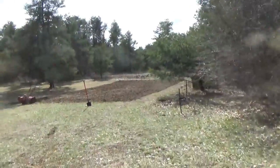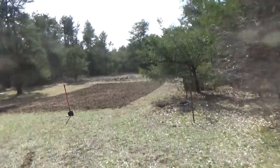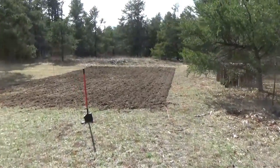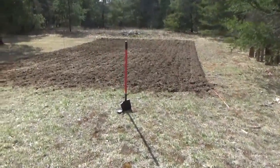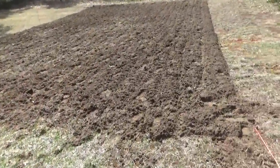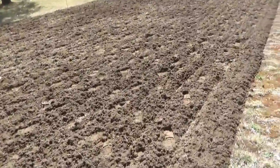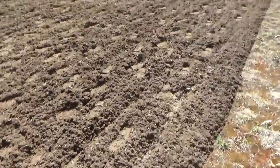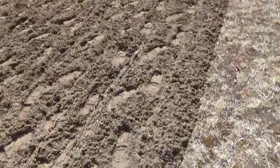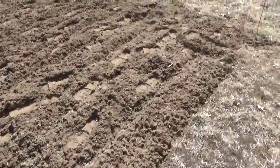Today it's t-shirt weather, although it's only 55 — it's sunny and not too windy, so it's great. There's the garden plot tilled one time. It's sandy soil but I think loamy is the word — very full of organic materials. I'm starting to feel it might be a good garden here.